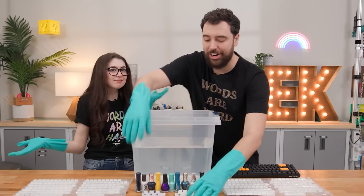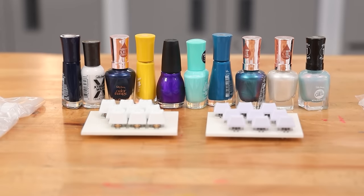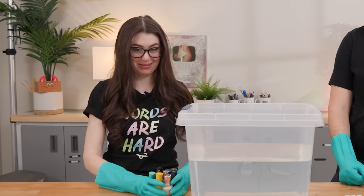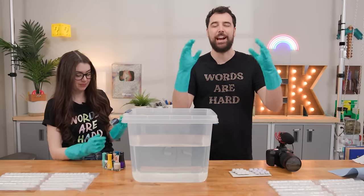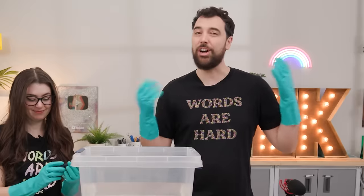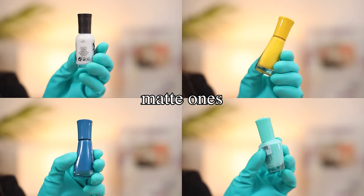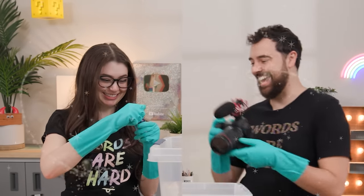We're going to start with some small scale tests. We went to the store and picked up several nail polishes we thought would look nice together, broken into two general categories: the glittery sparkle fun ones — we don't know if those work in water marbling — and then the matte ones. Starting with the sparkly ones.